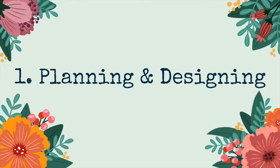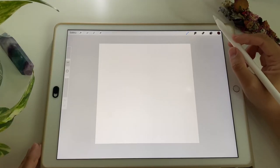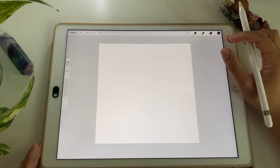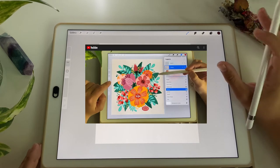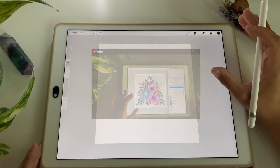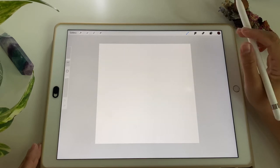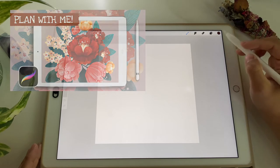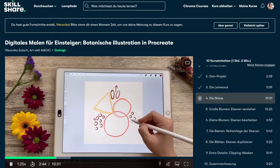The first step is planning and designing our floral composition. I'd like to show you a technique I've developed for myself over time. There's a YouTube video on my channel posted a couple of weeks ago where I explain the rationale behind how I plan floral compositions — if you'd like to focus on just the planning process, you can head over to watch that. I've also created a class about drawing botanical compositions on Skillshare — it's in German but English subtitles will be available soon.